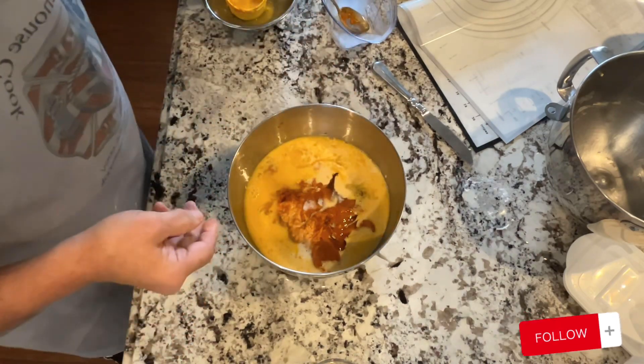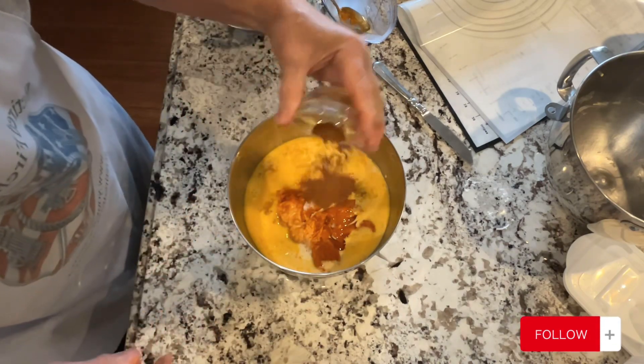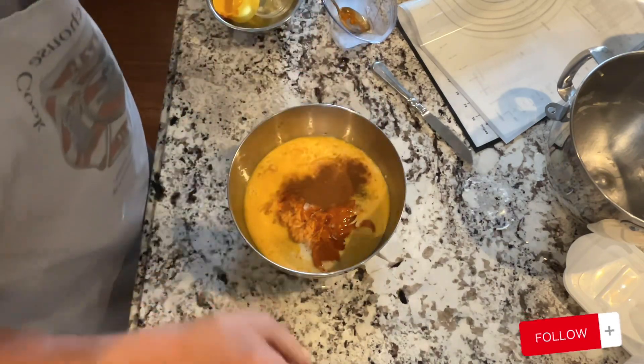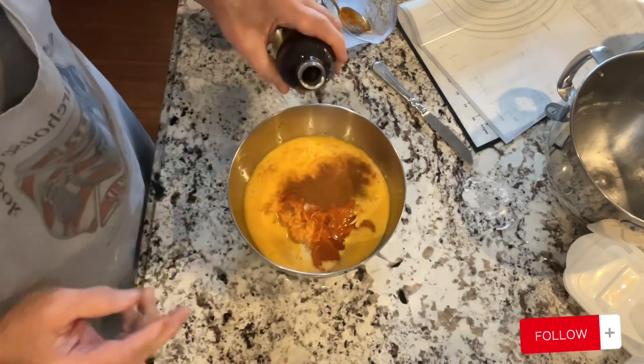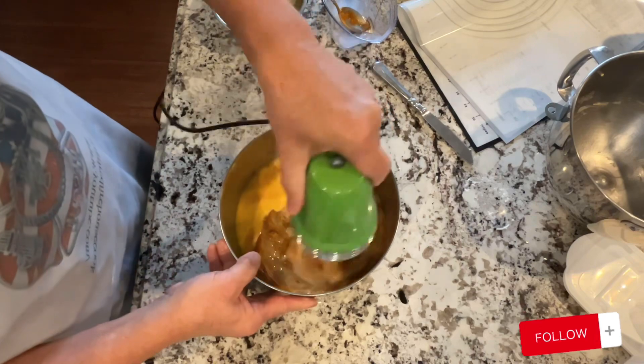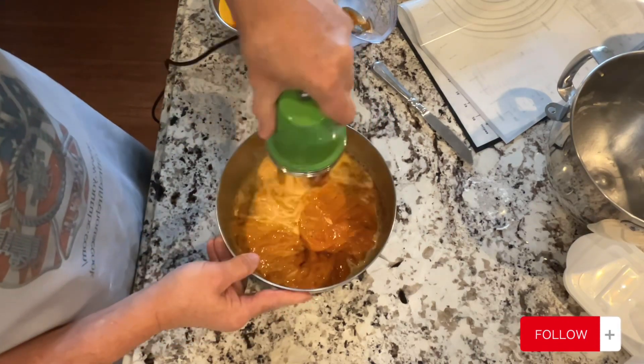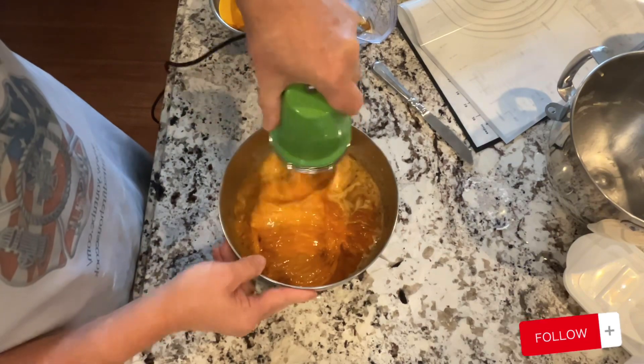There is one teaspoon of salt, two teaspoons of pumpkin pie spice, and then about a half to one teaspoon of vanilla. You're going to mix that really well with a hand mixer, and then you're going to put it in your pie shell.